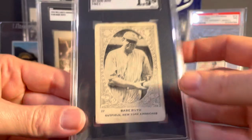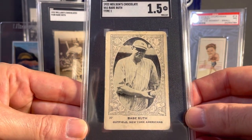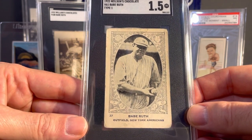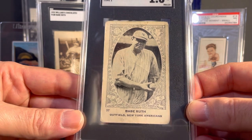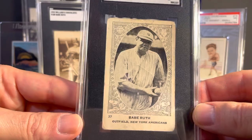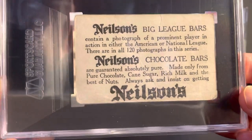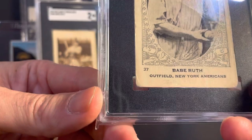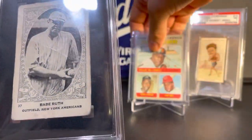I thought this would be a good time to show you this one from my collection also. Another Canadian chocolate company produced a set in 1922 — this is a Nielsen's Chocolate V61 set Babe Ruth card, and this is the Type 1 card. There are two different types: Type 1 has the card number on the bottom and this kind of ornate back to it, while Type 2 just has a different back and no number. But another pretty tough early 1920s Ruth card.